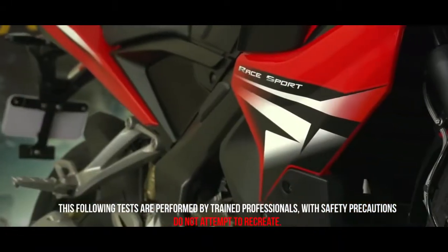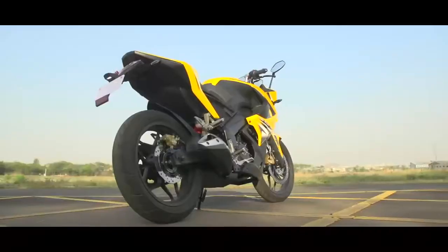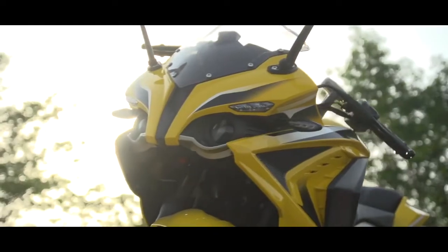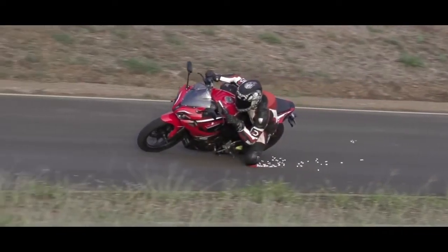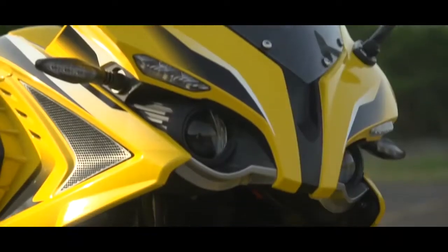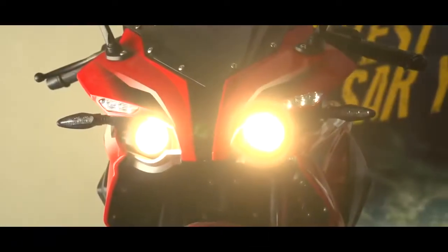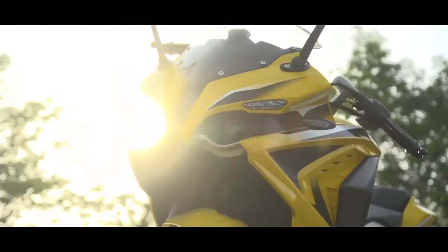The new Bajaj Pulsar RS200 comes with an optional ABS, that is anti-lock braking system. The ABS is an extremely important feature in a super sports bike. This video demonstrates the braking performance of the RS200 which comes with ABS compared to other sports bikes without ABS. These tests attempt to replicate extreme braking conditions in real life scenarios.